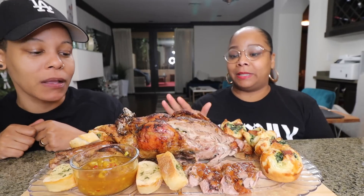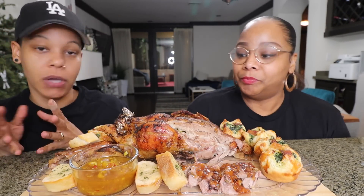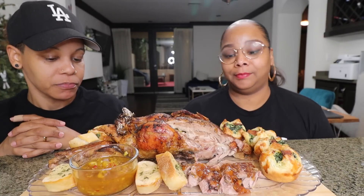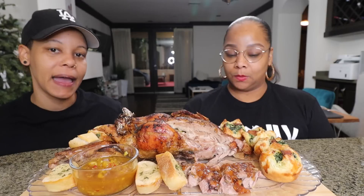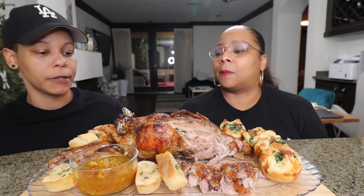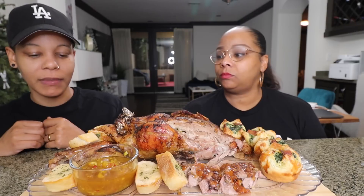I'ma let my baby talk about the duck — she made that. So, duck is gamey, like lamb. And I don't like gamey stuff — liver, stuff like that. It gives that kind of flavor. Stephanie doesn't like that kind of flavor. I haven't tasted it yet either.